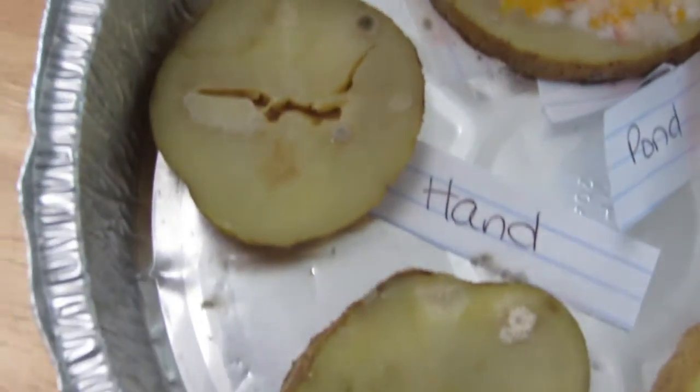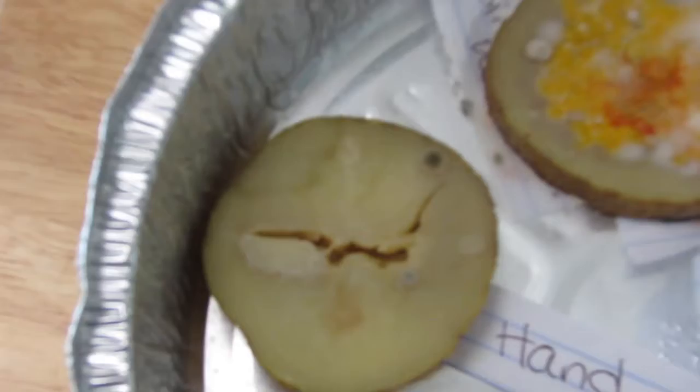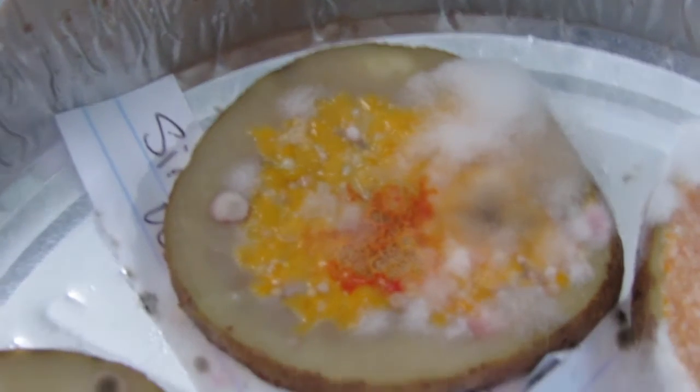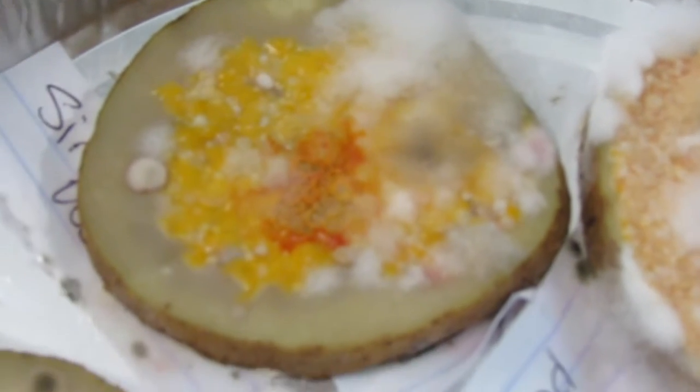You can see there's a colony that has some orange on it. This one I believe is the sink water — got a little moldy, had a little growth. But look at the puddle: there is so much bacteria on here. Everything shiny is bacteria. We've got some yellow bacteria and some orange bacteria — the puddle had a lot in it.